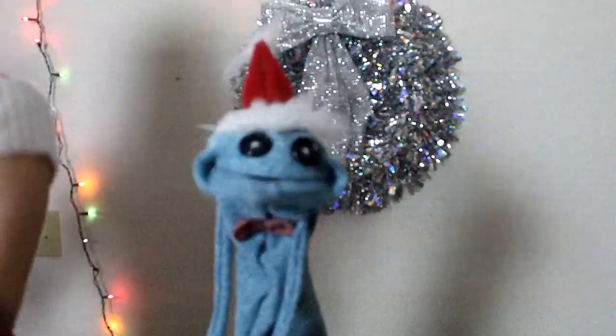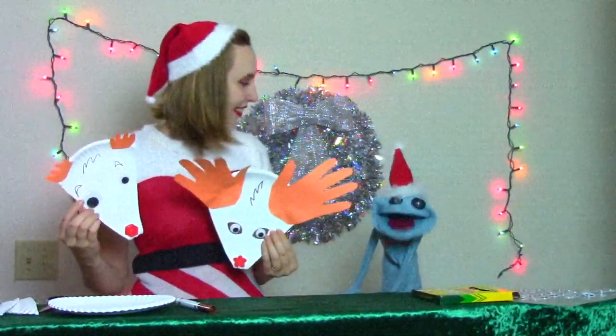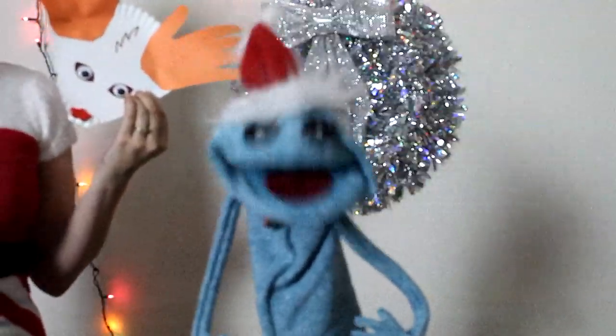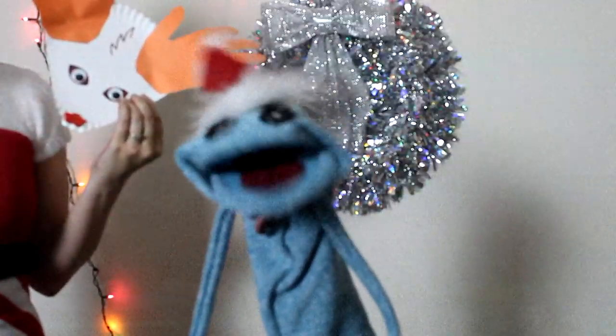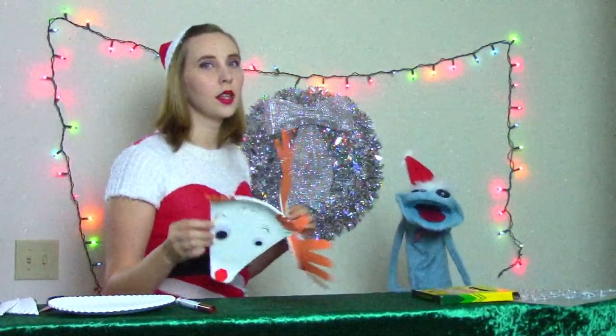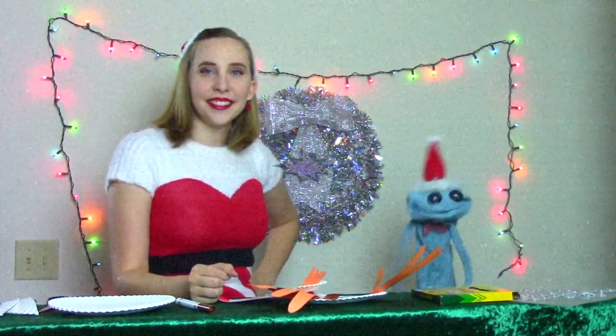Thanks very much for hanging out with us today in the Craft Corner. Merry Christmas to my very special guest Audrey, and to our reindeer friends. I can't wait for our New Year's craft where we try to package our own fireworks — it's gonna be a blast! Until then, Merry Christmas to all and to all a good night!